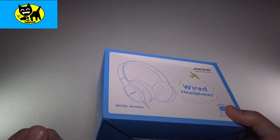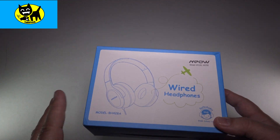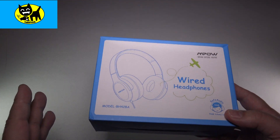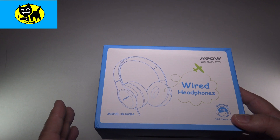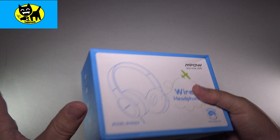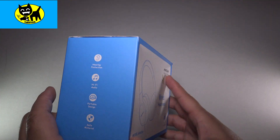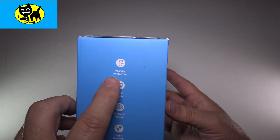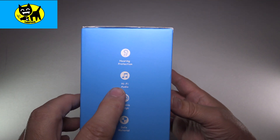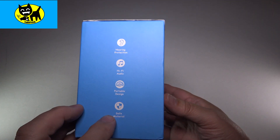I use them for gaming, I use them for recording video and even sometimes on trips. And even though these are smaller headphones, I love the fact that they pack away really nice. Adults sometimes use them too — they're actually really great. So this is how they come from Amazon, and you can see this is a very beautiful little box. The side here talks about some of the features: hearing protection, hi-fi audio, portable design, and safe materials.